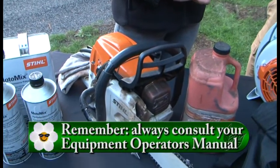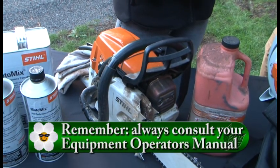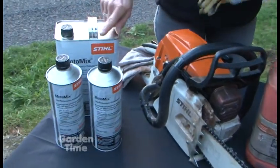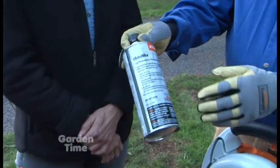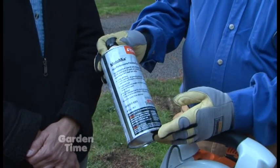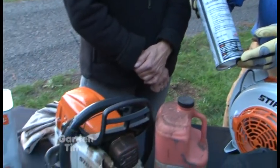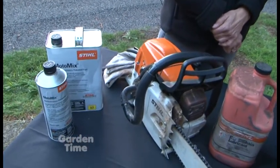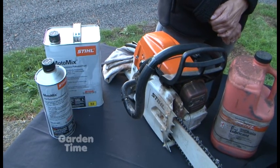Make sure to properly dispose of it when you're done. Then once that's completely empty, you want to take a product like this. This is Stihl's Moto Mix. This is a specially patented fuel that is extremely good for the engine. You put a little bit of this in the tank, start the piece of equipment, and then just let it idle until it runs out.